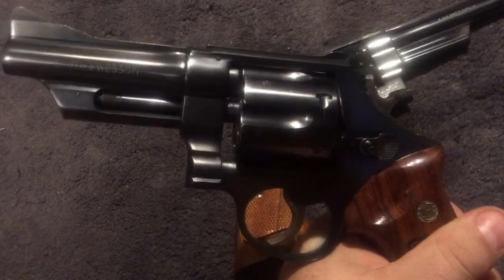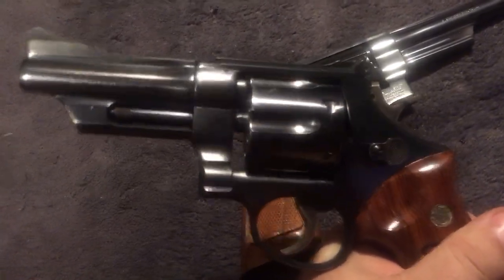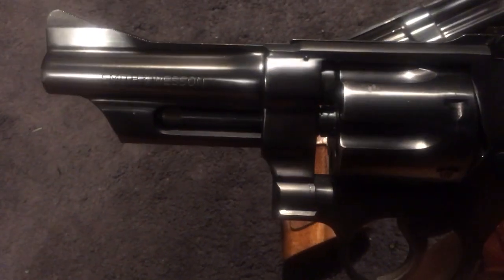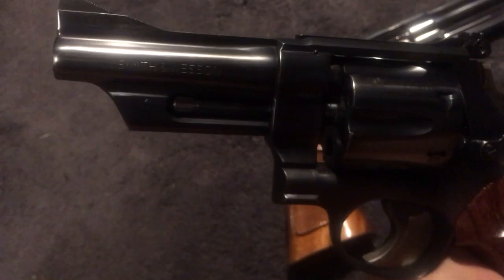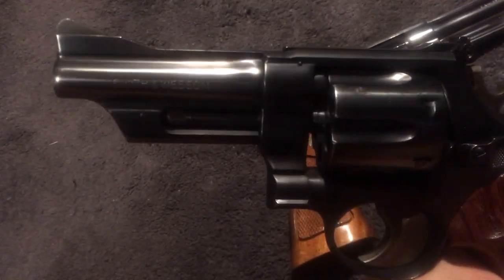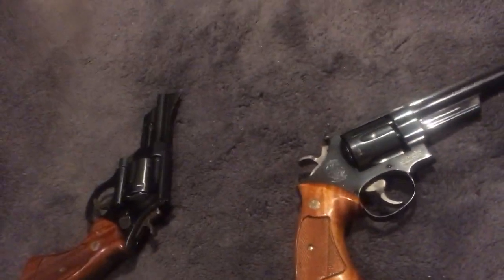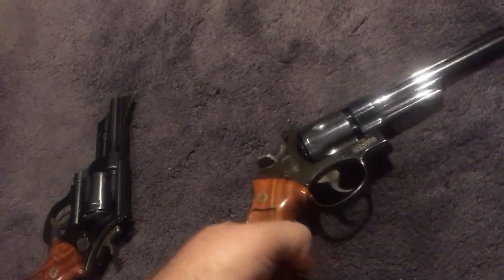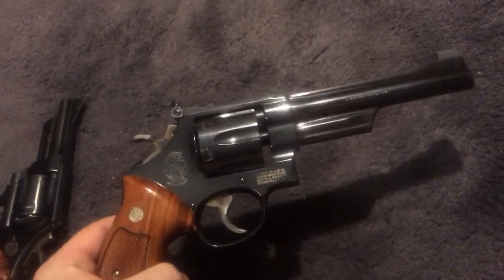One way you can tell this is a 357 versus a 44 Magnum right off the bat: look at the barrel — see how it's tapered. The 44 Magnums and 41 Magnums don't have that taper. Honestly, that taper makes these look a little bit better.